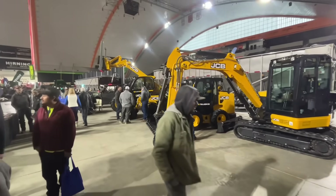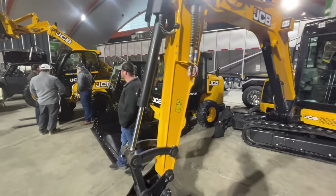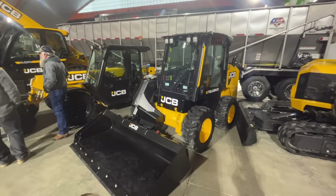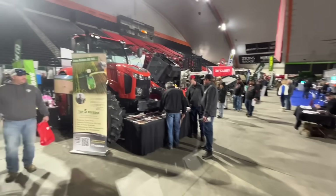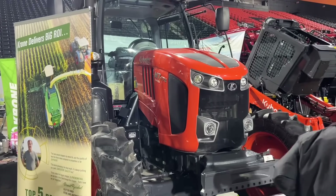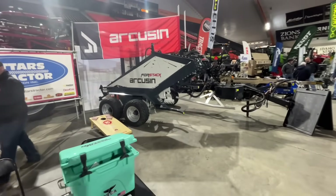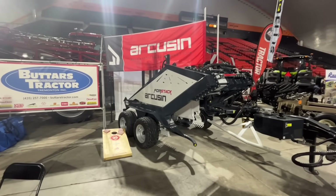Then we have the JCB — got little excavators and a little skid steer with the door on the side. It's a teleskid, so it's like a telehandler skid steer. That is an interesting little skid steer — that'd be a nice one to have because the telehandler is pretty handy. And then we've got some Kubota tractors over here. I've never seen a Kubota tractor this big — I only ever see the little ones. Here are baler stackers: you just drive through and it'll stack your bales for you. Bale handling solutions — pretty nice little deal.